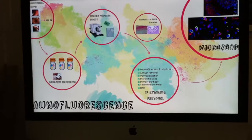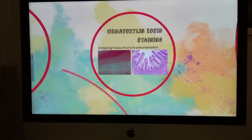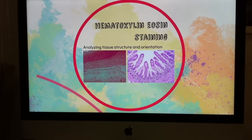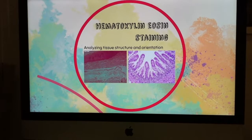Now the tissue is ready to perform any kind of immunofluorescence staining we decide, but first of all, we have to verify that the structures of the tissue and the orientation during inclusion have been done properly. So for that, we will perform a hematoxylin and eosin staining.